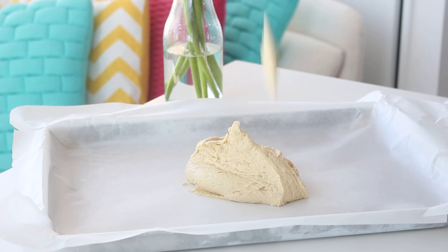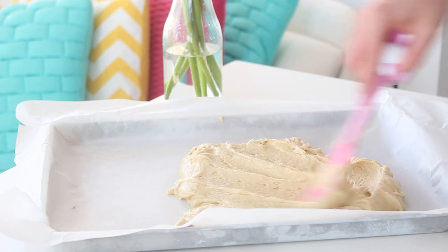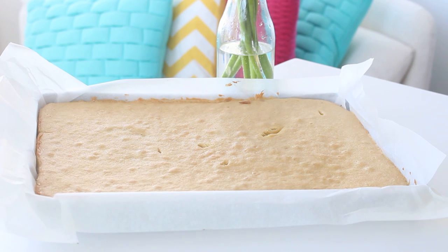Then pour the batter into a jelly roll pan lined with parchment paper and bake at 325 degrees Fahrenheit for 30 minutes. Cool in the pan for 10 minutes, then transfer to a wire rack and cool completely.